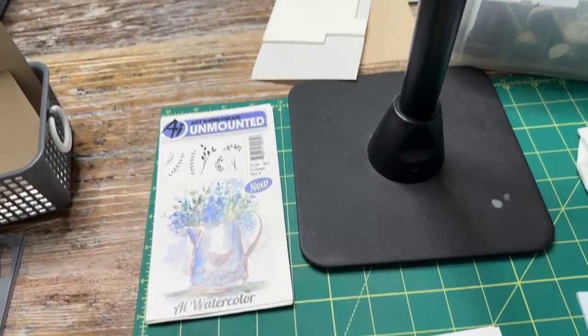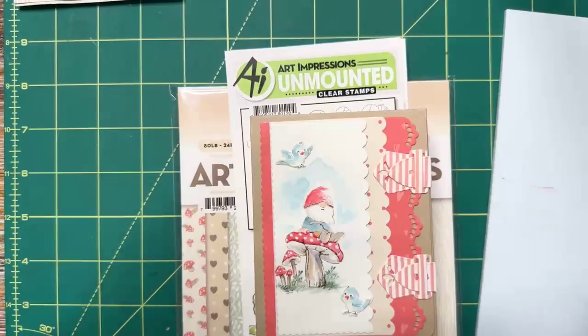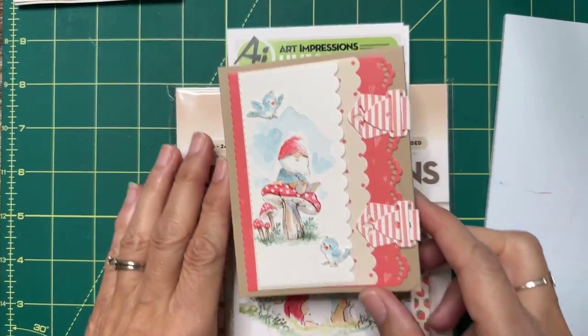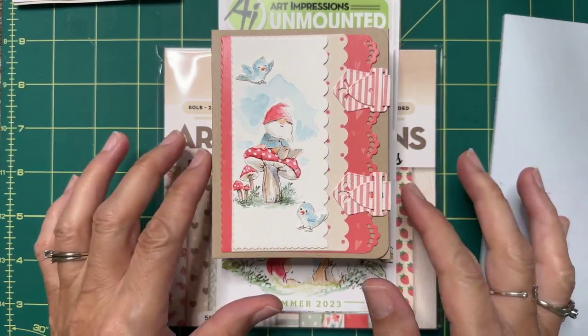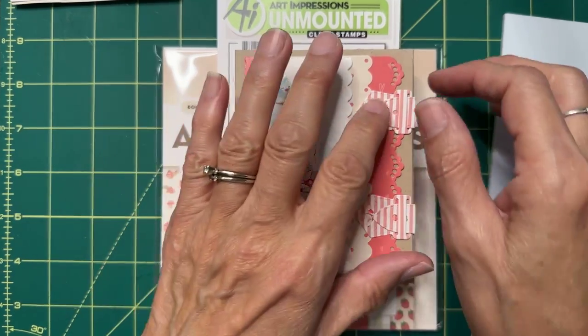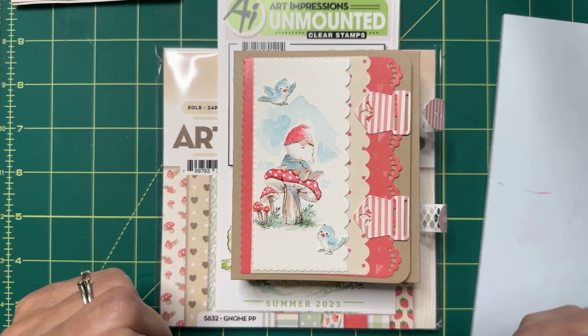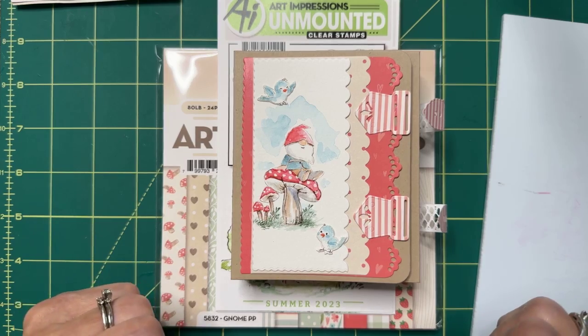I'm going to flip my camera around so you can see what's in these sets and how we're going to put them together in this really cute journal. Check out this absolutely amazing paper that Joel has put together — he has just knocked it out of the park this time. Let's go through this little journal and I'll show you how far I've gotten. I love little cute things, and that's exactly what's in this journal.